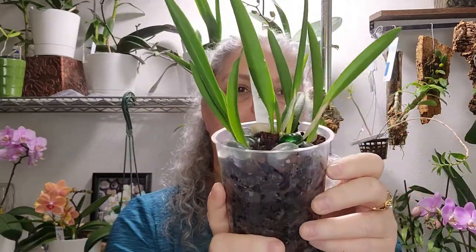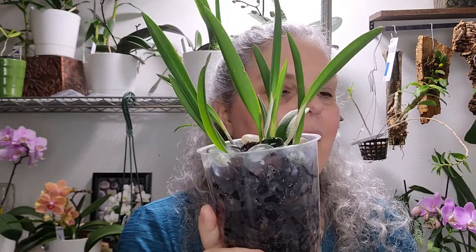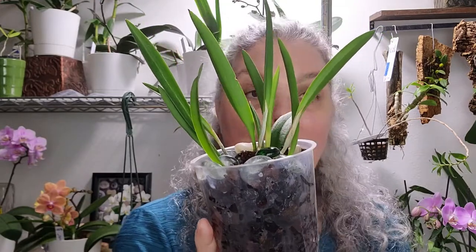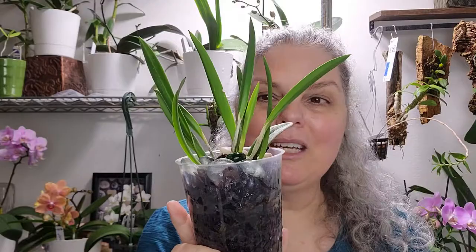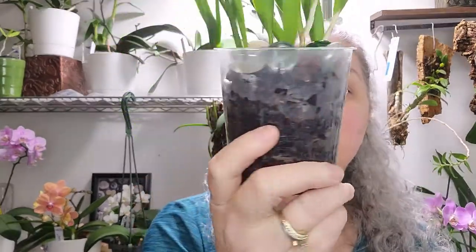Thirdly, I have one that I purchased in one of my first years of buying plants. She has been on the top shelf for a long time growing very slowly in leca. Back in January of this year I took her out of the leca because she was growing but very slowly, and put her into mostly full bark.